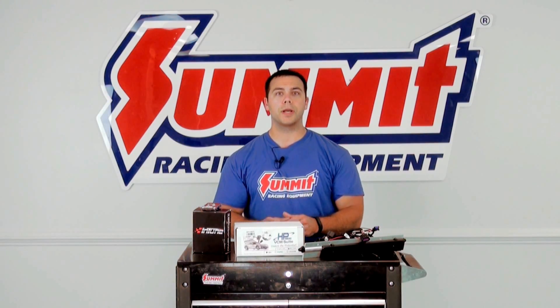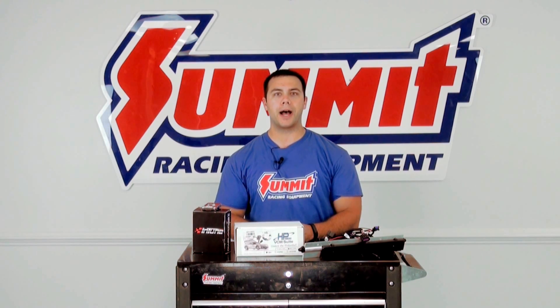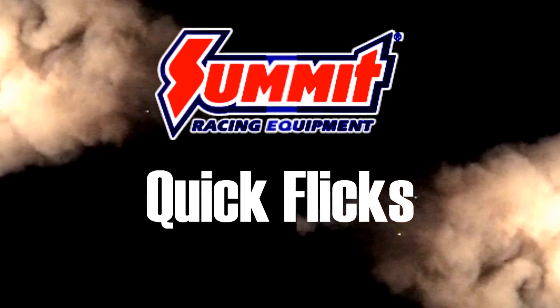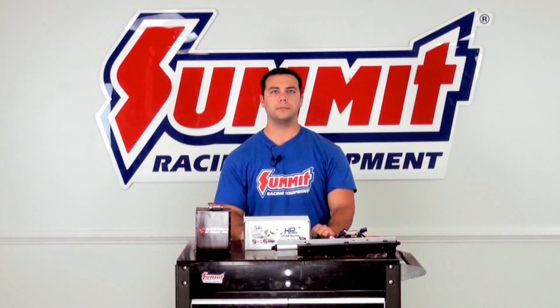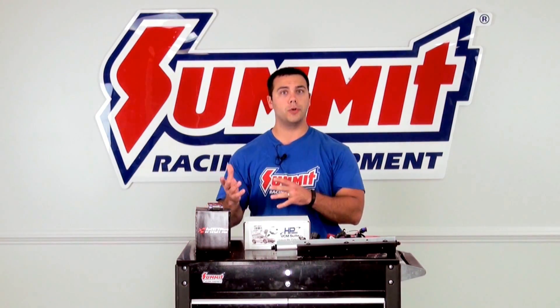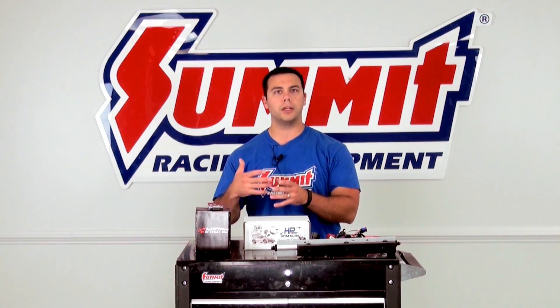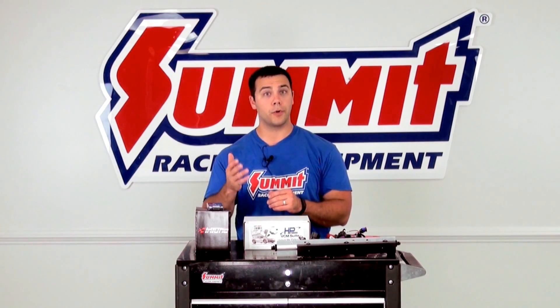Hi, I'm Al, and in today's Summit Racing Quick Flicks, continuing on with our LS engine series, I'm going to talk to you today about how to tune your LS engine. A lot of these principles will transfer over to tuning your fuel-injected engine, but I'm going to focus in on some of the keys for that LS engine swap.